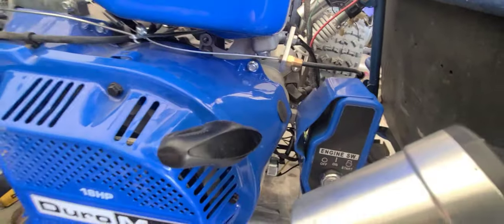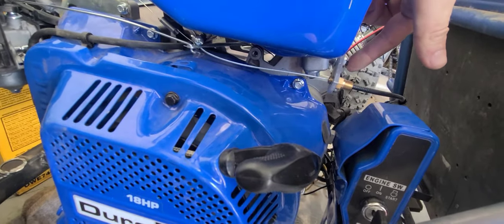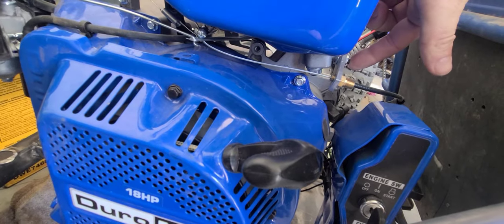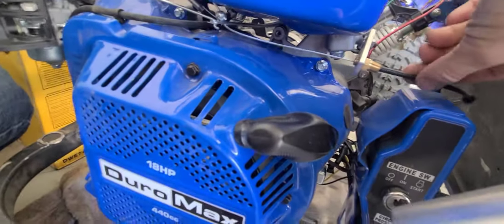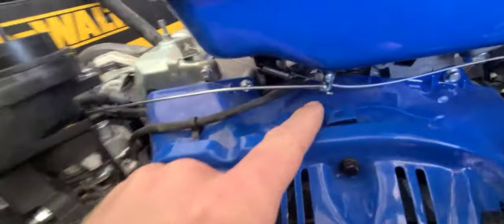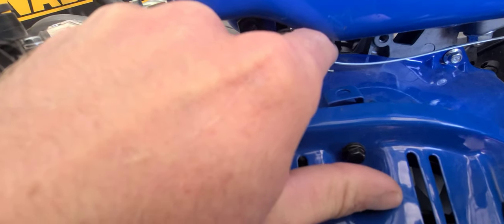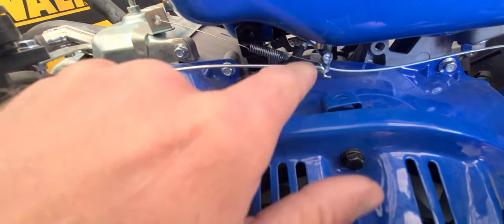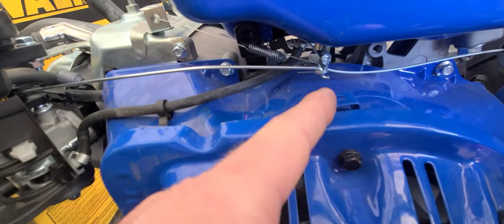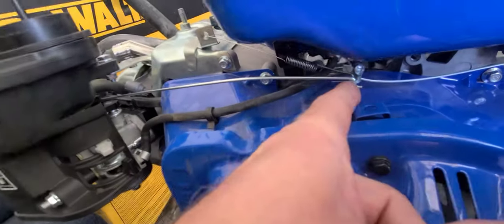With the parts kit provided, bolt the throttle cable holder to this side of your tank. Run the throttle cable through here. It comes with a throttle stop and you can either drill a hole through your governor arm and put the throttle cable through there, or use an existing hole that's already in the throttle arm. So now it's at no throttle, full throttle, no throttle, full throttle.